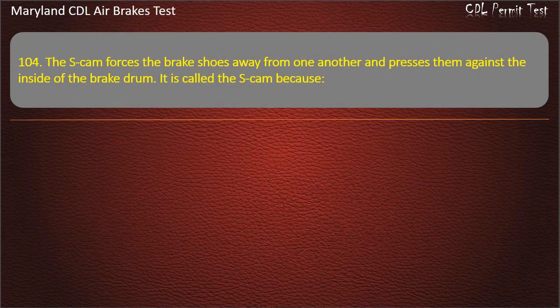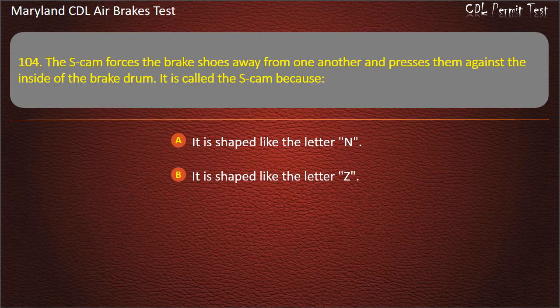Question 104. The S-cam forces the brake shoes away from one another and presses them against the inside of the brake drum. It is called the S-cam because: It is shaped like the letter N; It is shaped like the letter Z; It is shaped like the letter S. Answer: It is shaped like the letter S.